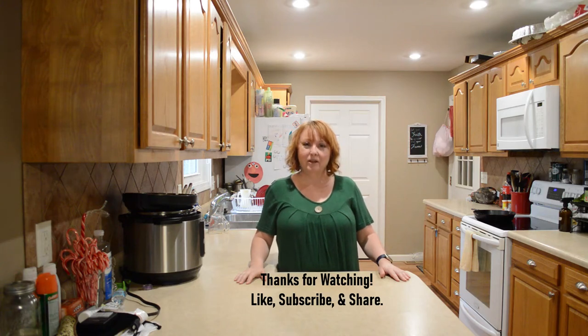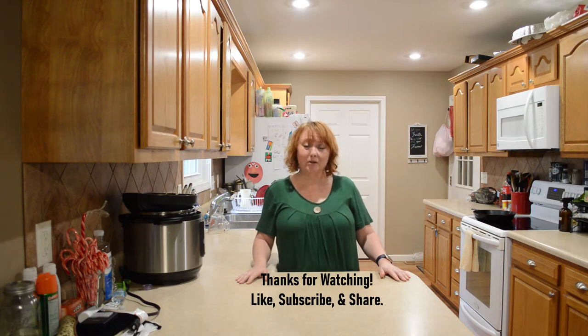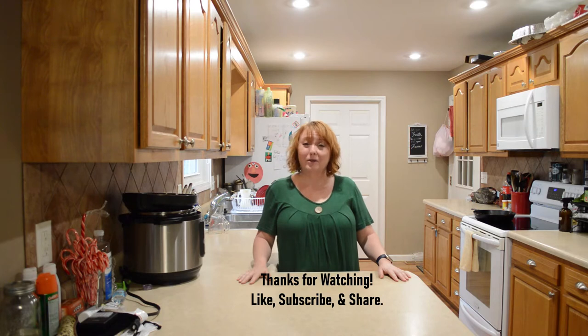Hi friends, I'm Gina with Country Family Values and I'm glad you're here. Today we're doing stuffed Mexican cornbread. Before we get started I wanted to give a quick shout out of gratitude to my subscribers. We all need some support sometimes or some encouragement, and you guys have been mine, so thank you.